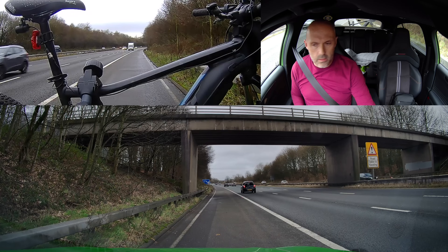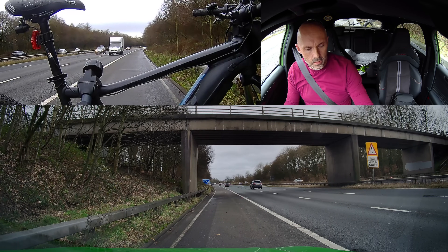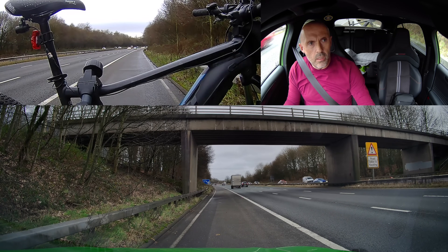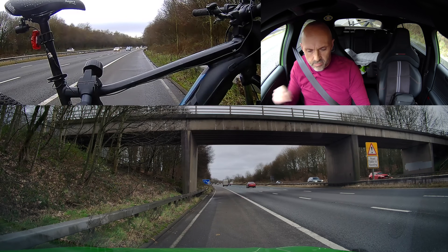Now to merge safely. Look for the biggest possible gap that you can find, then build your speed up on the hard shoulder until you can fit in comfortably with the traffic on the motorway.